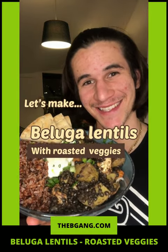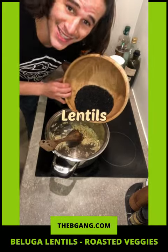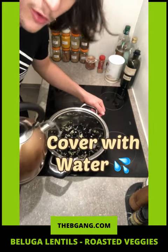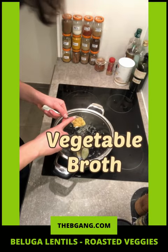Let's make delicious beluga lentils. Coconut oil, the onion, garlic, lentils, and stir well. Cover with water, thyme, bay leaf, vegetable broth. 30 minutes.